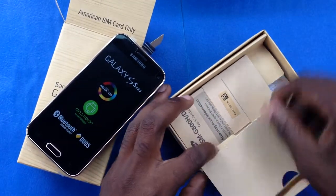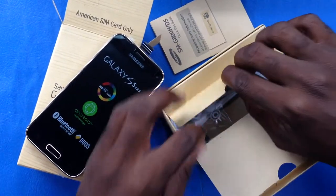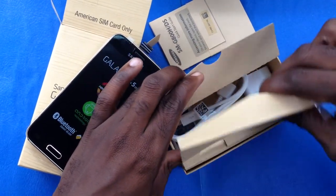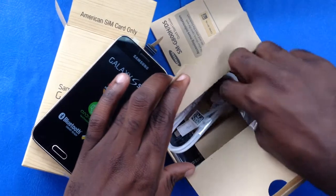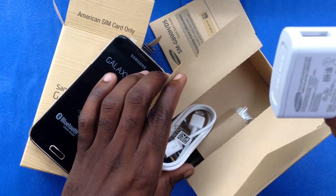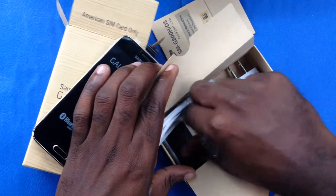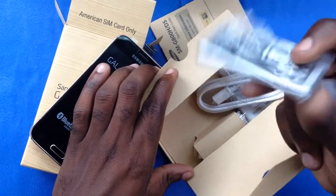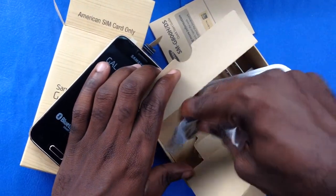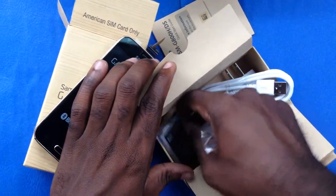Let's see what comes in the box — it's just as normal as all Samsung devices. We have the quick start manual, earbuds adapter, earpiece hidden right under here, and the USB cable along with the standard one-arm charger for Samsung Galaxy phones. There is also a battery enclosed — it looks similar to the Galaxy S5 battery but a little bit shorter, about the same height overall.